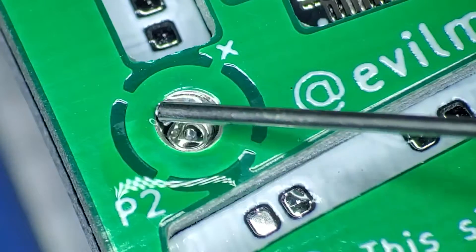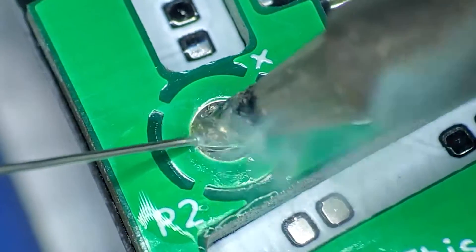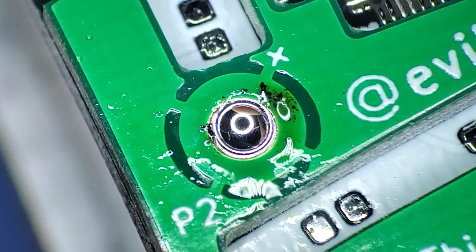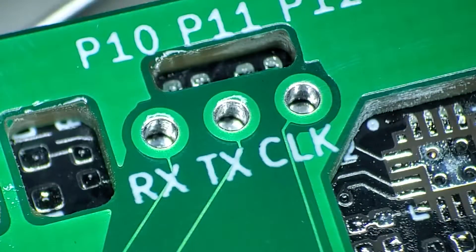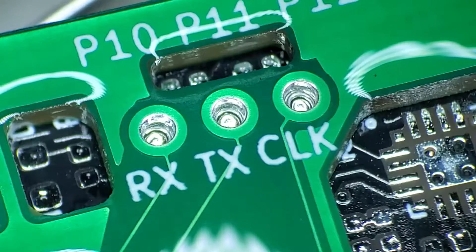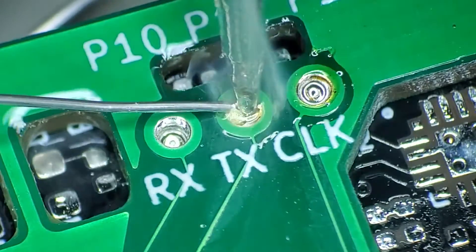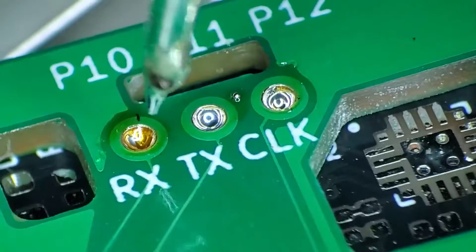I clamp the boards together using some binder clips to keep them aligned. I accidentally deleted the original video of this, so please excuse this footage of the process without any parts placed on these boards. The process is simple: stick the iron in the hole and fill it with solder. I like to swirl the iron around and make sure that it is touching the pad on L1 to make sure that I have a good connection. I use the same process for the small holes too, just with a different tip on my iron. With a fine tip, I am able to get the tip of the iron to touch the pad on the board underneath. I actually like to make two passes — one to first fill the via with solder, and a second where I shove the tip all the way in and touch the bottom pad. This makes sure that they are very well bonded.